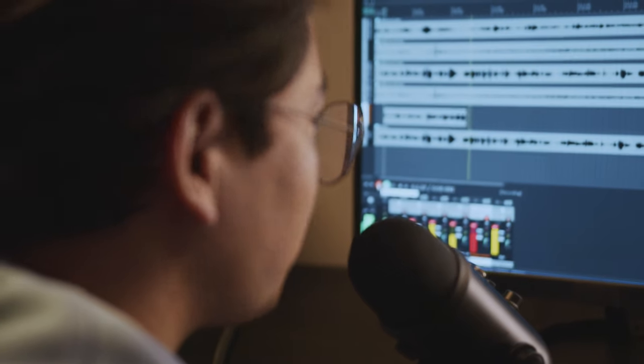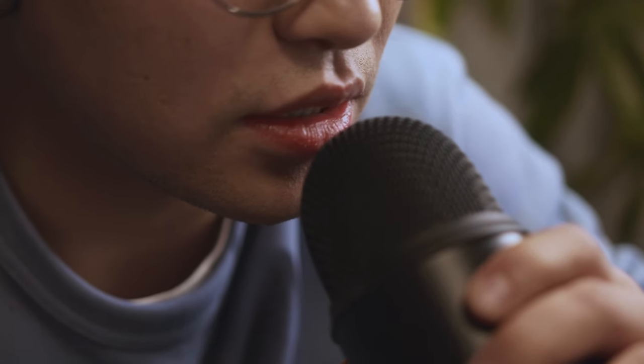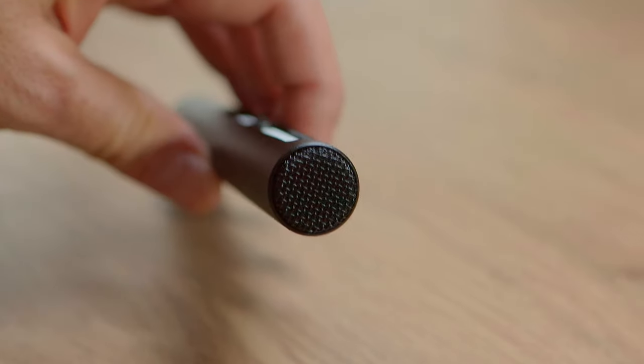This is a great microphone for podcasts or voiceover where you're going to be talking close to it and you don't want to hear much of what's around it. If you're the kind of person that wants to have a clean frame, you can use either a shotgun or a condenser or hypercardioid microphone.